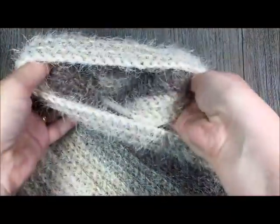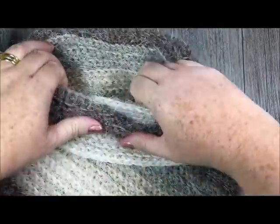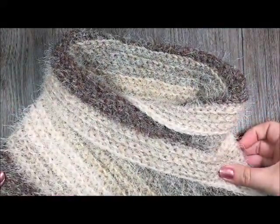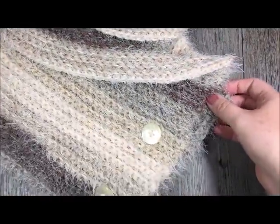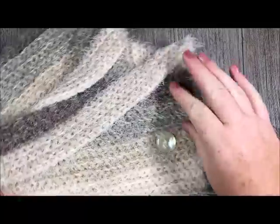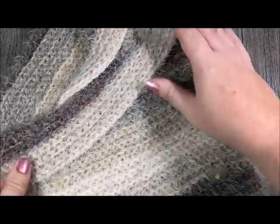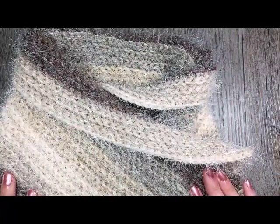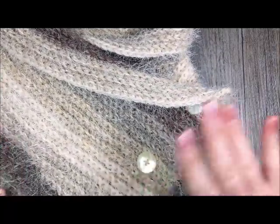And that is your cowl! It's nice — this cowl is stretchy so it can fit a variety of sizes. It's not too heavy so it fits nicely under your coat or over a sweater. Thank you so much for joining me for this tutorial on how to make the button up cowl. Be sure to subscribe to my YouTube channel and I look forward to crocheting again with you soon. Happy crocheting! Bye!